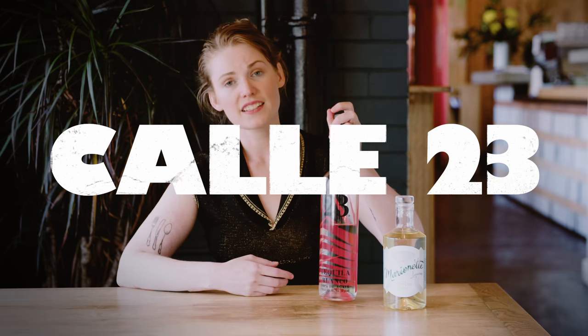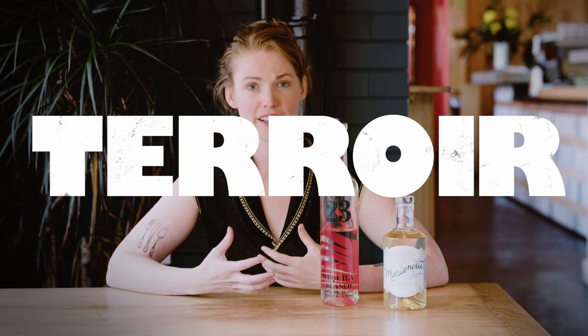The one I'm using is Calle 23. I like this because it's run by a young French biochemist called Sophie, who did what we'd all love to do — ran off to Mexico and started making tequila. She brings her scientific knowledge to bear on this really awesome ancient spirit. Tequila is really all about the terroir, similar to wine, so what you're looking for in really good tequila is a great expression of where the agave was actually grown.